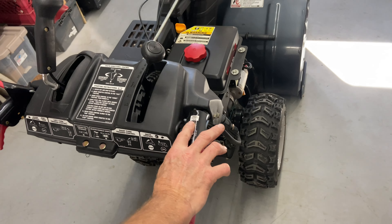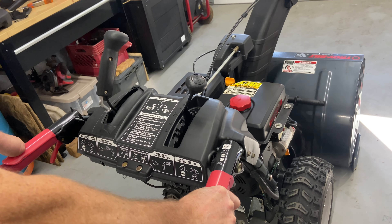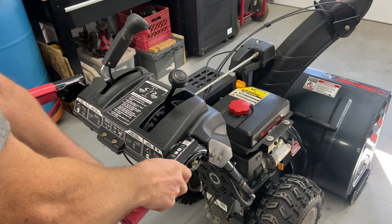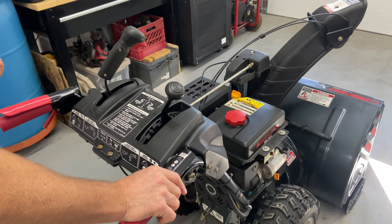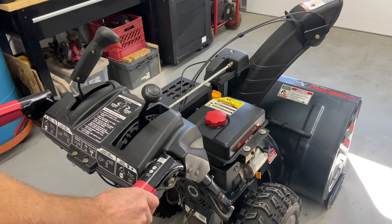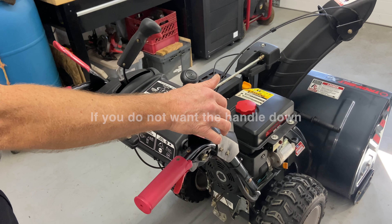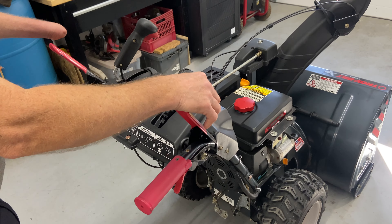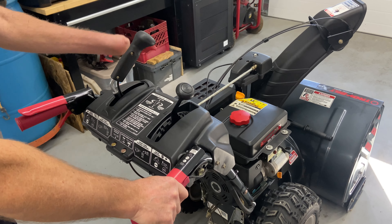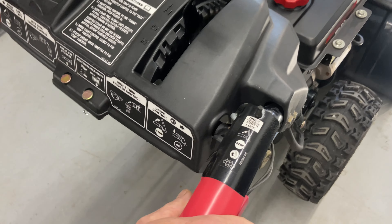The drive/auger lock feature: when you push the drive handle down and then engage your auger, if you let go of the auger handle it stays down. This gives you one hand free to work the machine. I always recommend that when you're blowing snow, make sure all the snow is out of the front before you let go of your auger handle. If you don't want the lock, just lift up on the auger handle and both will unlock at the same time. Always hit your auger handle first, then your drive handle, and then you can release your left hand to work the other controls.